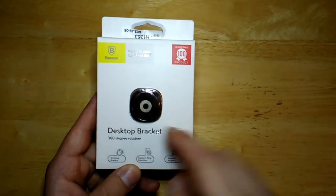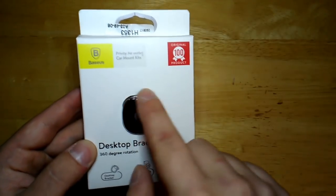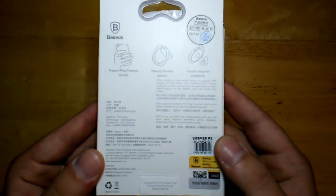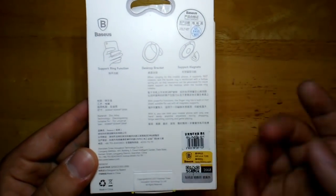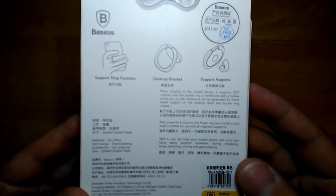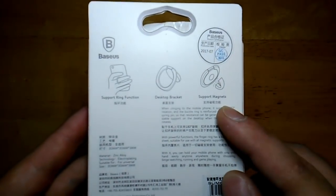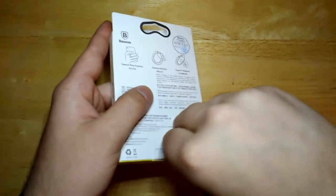It does come in a couple of colors including black and silver. The black is more of a gunmetal color — a polished gunmetal. It's hard to see through the package, but I'll take it out in a minute. On the back you have your basic information with mostly Chinese writing and some English. As you can see, you've got your magnet, your bracket, and your ring.